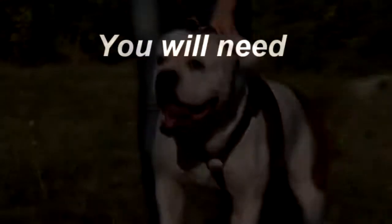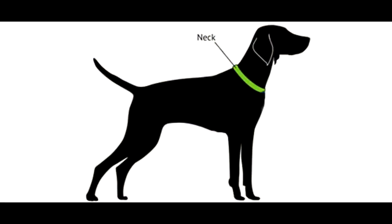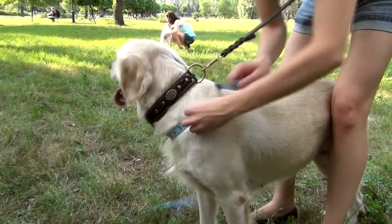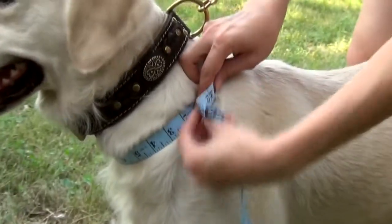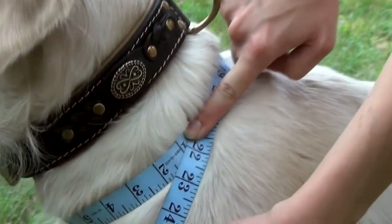To measure your dog for this harness, take a flexible tape measure, a pen and a paper, and desirably a friend to help. The first measurement needed is circumference around the neck. Go around the whole neck of your dog pointing to his breastbone, the point where his throat turns into the chest. For this dog, neck circumference is 22 inches.